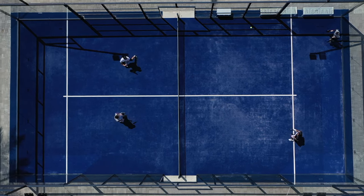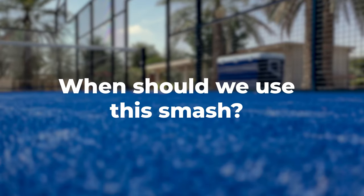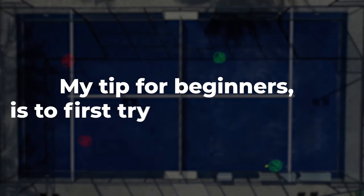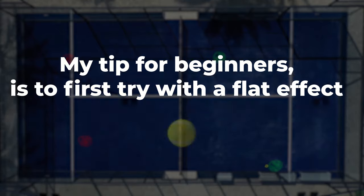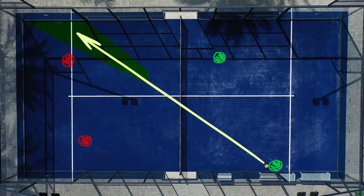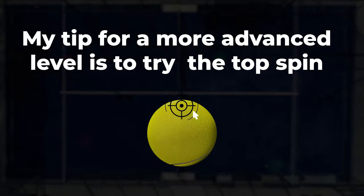What happens is that the ball will go around the court, bouncing from the side glass or fence and into the back glass. This gives you precious extra seconds to return to the net. It is most commonly used by left side players. You should use this smash when you are in the red attacking zone and receive a lob falling close to your fence. My tip for beginners is to first try it with a flat effect instead of topspin, and to aim for the side with a lot of margin. At a more advanced level, feel free to use topspin.